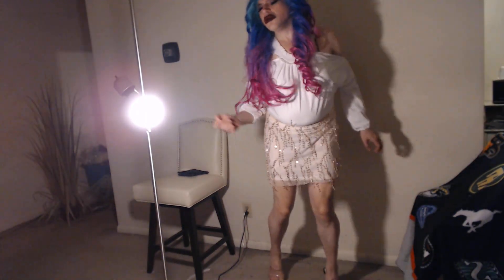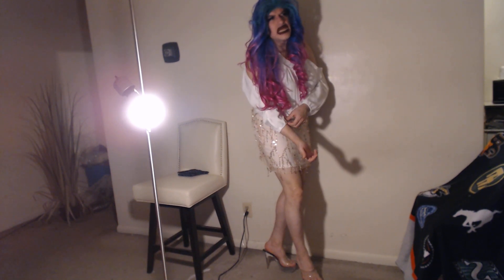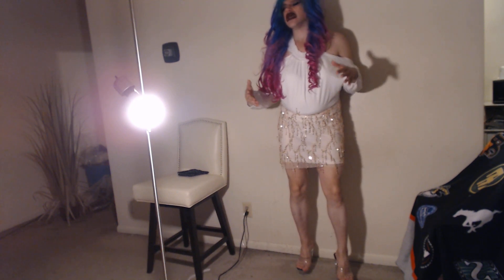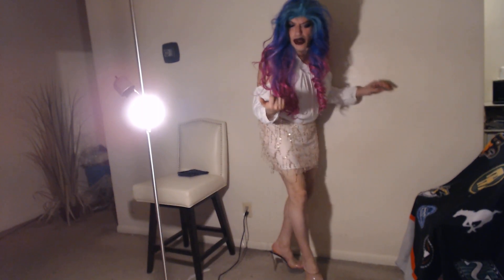Ladies and gentlemen, years ago I made a painting — this is a long time ago — on my Matteo Fantasy Art and Illustration, M-A-T-T-H-E-O, Fantasy Art and Illustration. The painting is very, very nice. It's a woman that I painted inspired by the song Frozen when it came out, originally from Madonna.